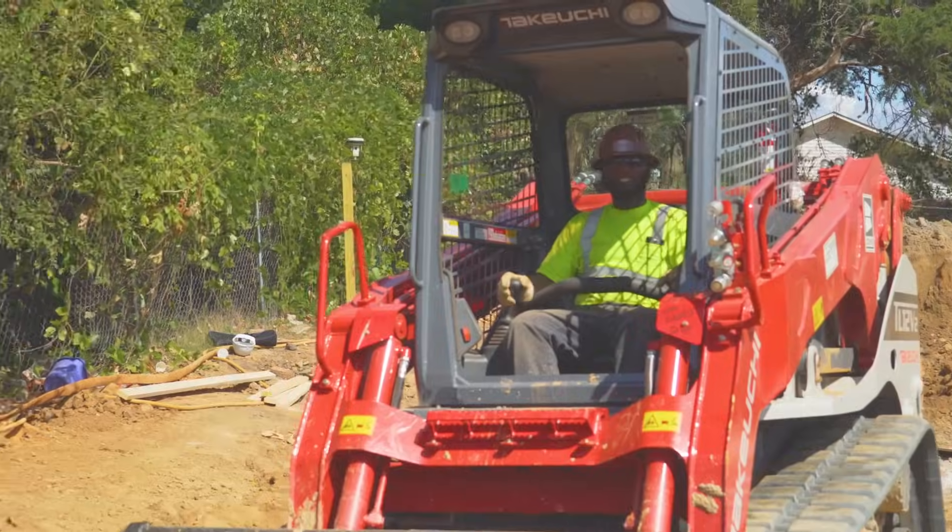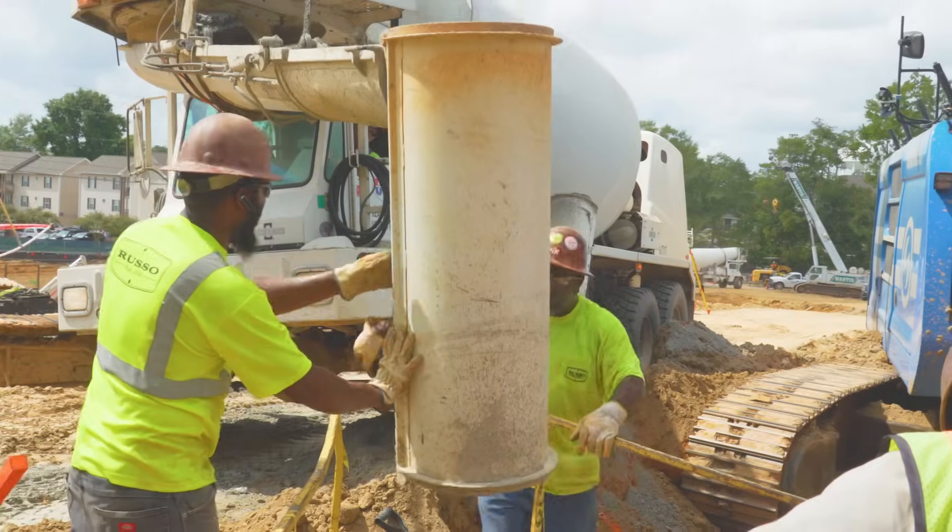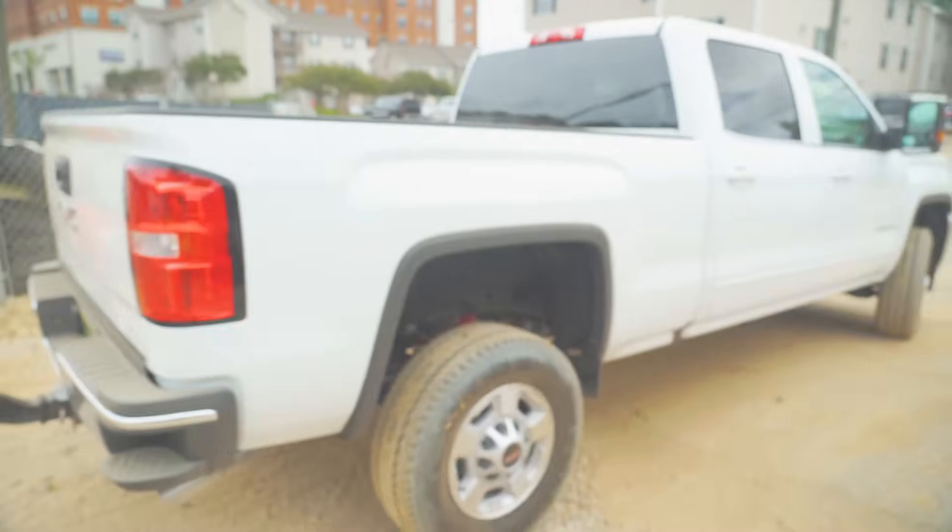Foundation drilling isn't for everyone. But for those who have the self-motivation and determination to succeed, it's a chance of a lifetime.